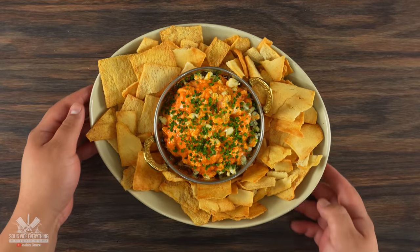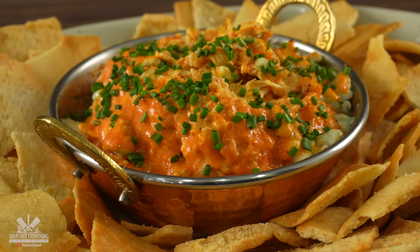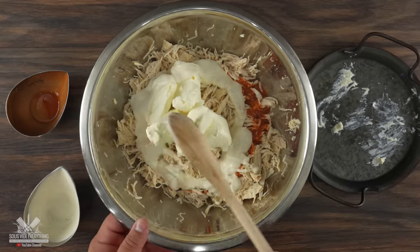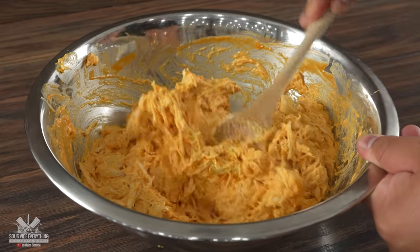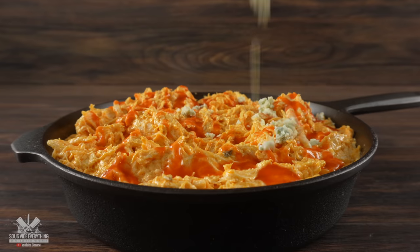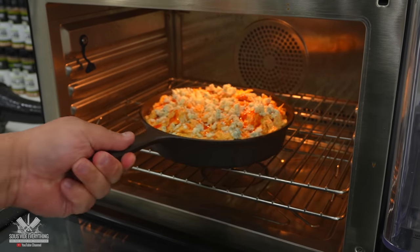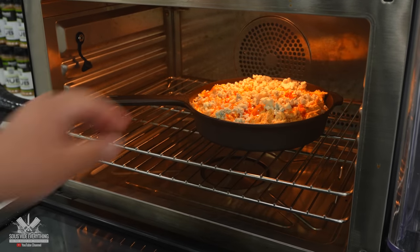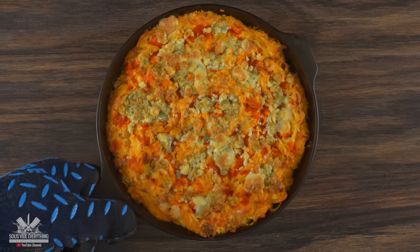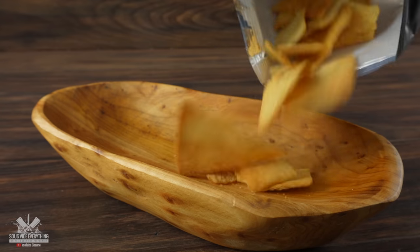While that was happening it was the perfect time to make an awesome side dish — and this one is super simple. Into a bowl I combined shredded chicken with hot sauce, cream cheese, and ranch, and mixed everything well. Once fully mixed I transferred it to a cast iron skillet, added some extra hot sauce followed by blue cheese. Then I stuck it in the oven at 350 degrees Fahrenheit for about 20 minutes. Once the time was up, my spicy hot dip was ready. I transferred it to a bowl and added some chives together with pita chips.